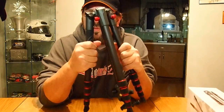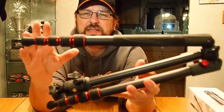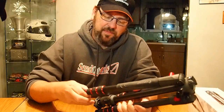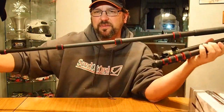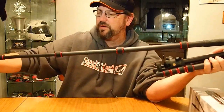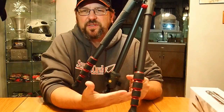Beautiful black matte surface, rubber sleeve here, rubber grips — I love this. It's got red accents on it; it is a classy tripod. I love the grips, and one of the things I like about these grips is it's a twist grip. So you just twist it and pull it out, instead of having to fiddle with each leg individually. The action on that is just great.